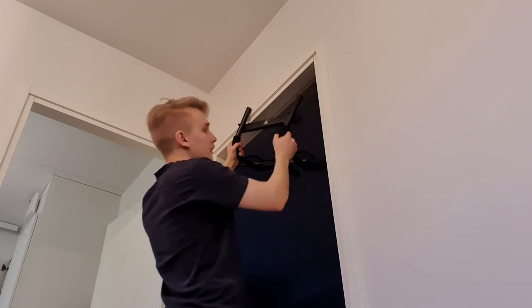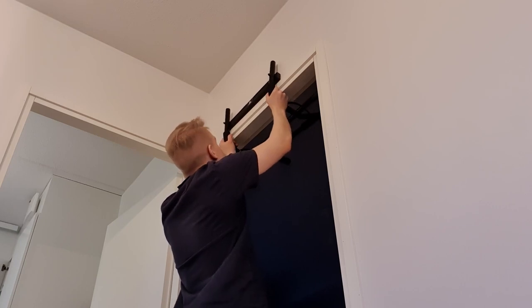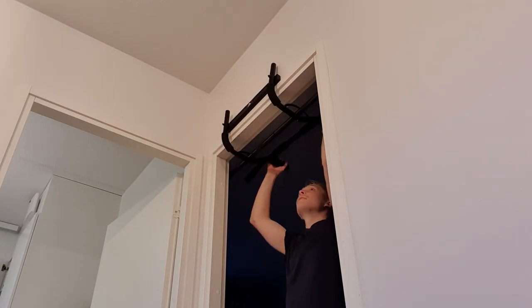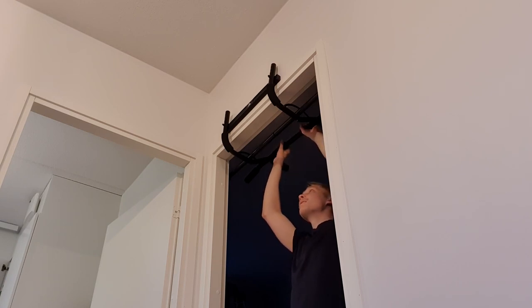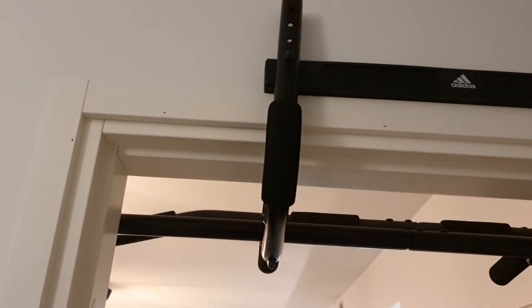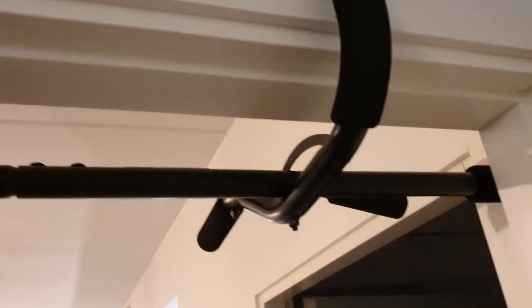Let's see if it works. It's not staying in place. Okay, I found a solution — I loosened all the bolts so it's wiggly right now, but now it's going in well.